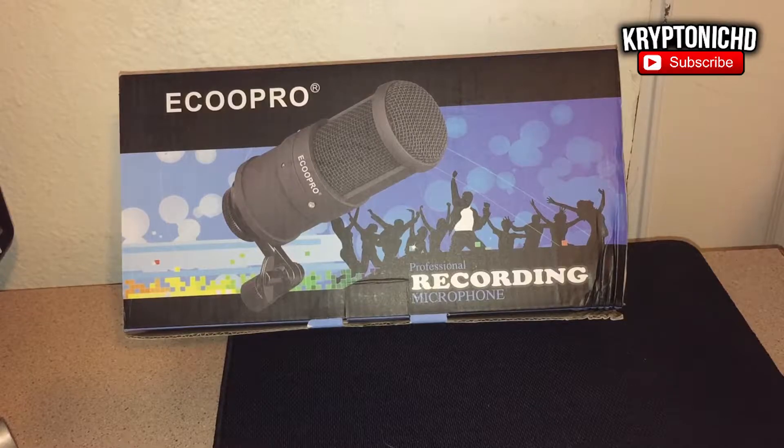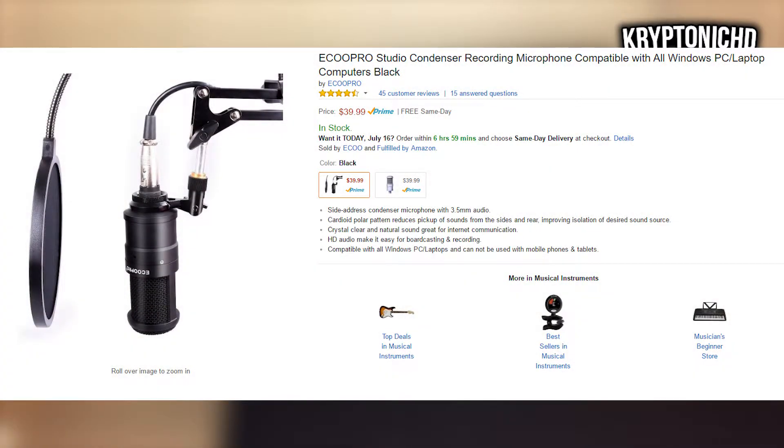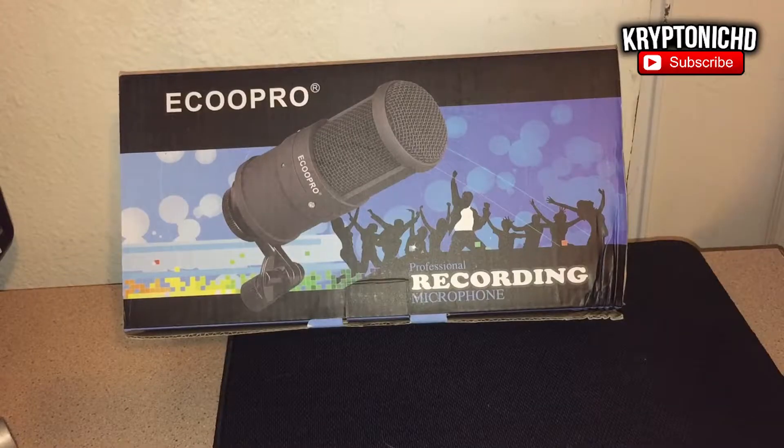How are you guys doing today? My name is Kryptonic and today I'm going to be talking about the Ecoopro microphone. If you guys do end up enjoying the video, remember to leave a like and a comment down below. Anyways guys, let's get straight into the video.